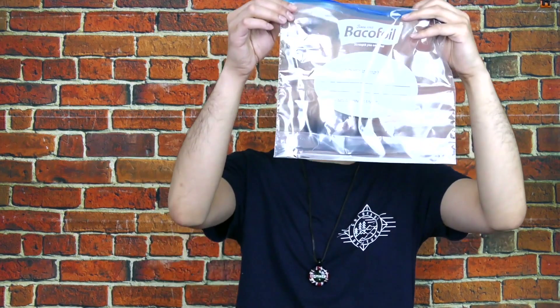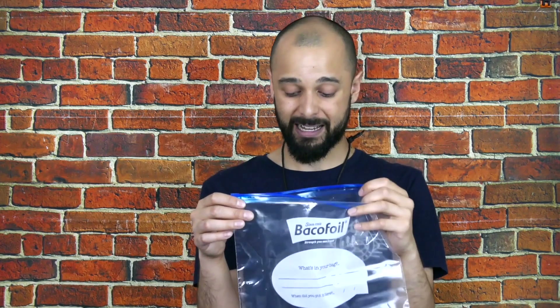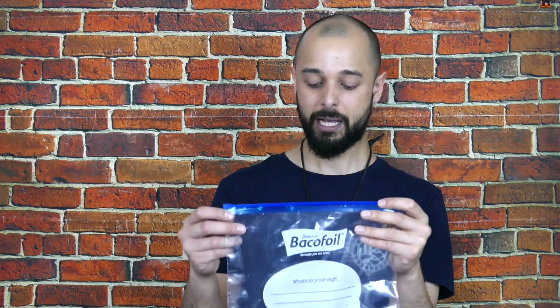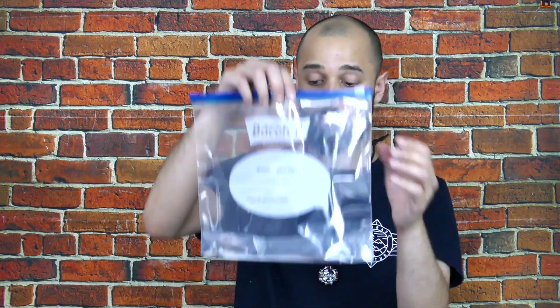I've actually experimented with this and left it for quite a long period of time without it soaking through. There have been occasions where I've noticed a bit of iso on my kitchen counter, but I think that's more that I've let the bag spill over. Make sure you seal it up tightly, and when you're opening it, do not breathe in the gas it emits — it tastes nasty. So whenever you open it, open it away from your face so you're not inhaling it directly.